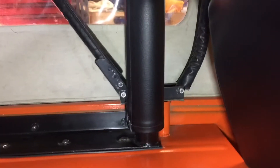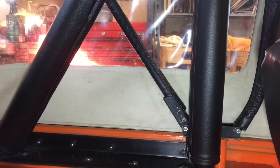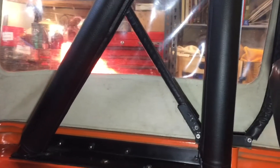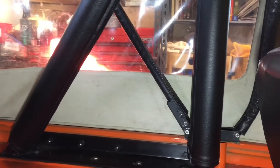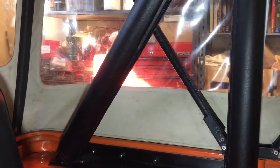Looking at the rear bracket, you can see there are three holes. I've got it in the first one, so it has the least amount of tension. When you're snapping this thing on, that rear bracket will flop down — or you'll have it in a down position — which relieves the tension.